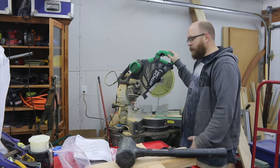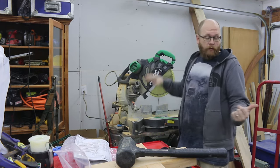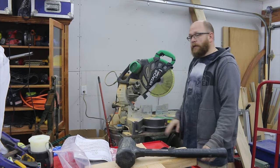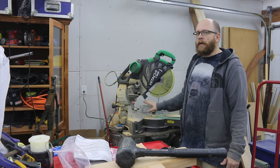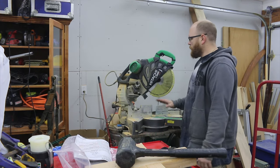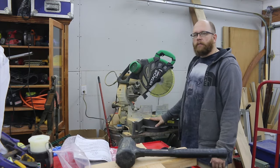First things first, this is a heavy saw. I thought my old saw was heavy and it didn't slide, but this thing is a beast. It came strapped to a pallet on a freight truck because it's so big it couldn't be handled by regular mail, which I'm guessing is the case for most of these types of saws.